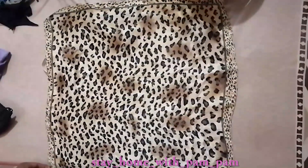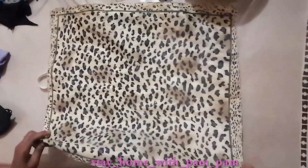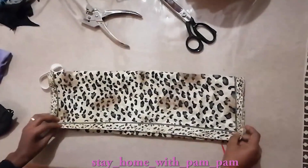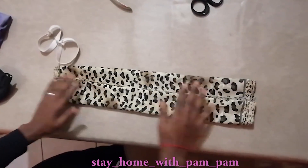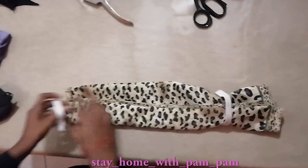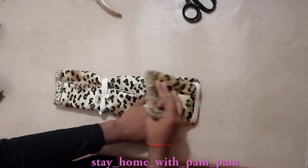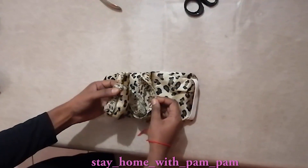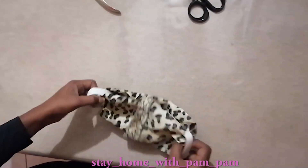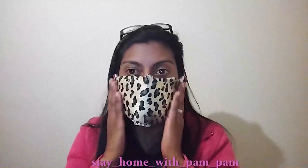For the next no-sew mask, we're going to use a bandana. All you need to do is fold the bandana like so. At the third fold, you want to have two elastics — you can use two elastic hair bands. Thread them through on either side. Then take the two ends and fold them over; you can tuck the one end into the other. And there you've got an easy-to-use mask — you can hook this over your ear.